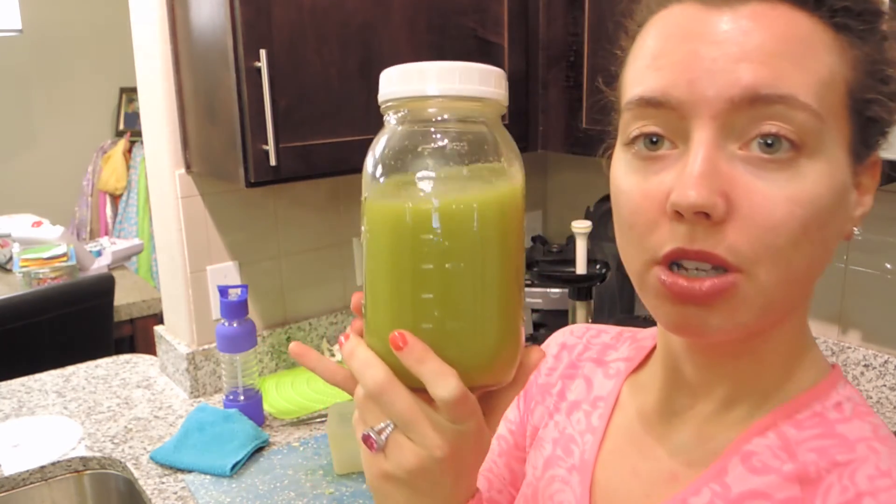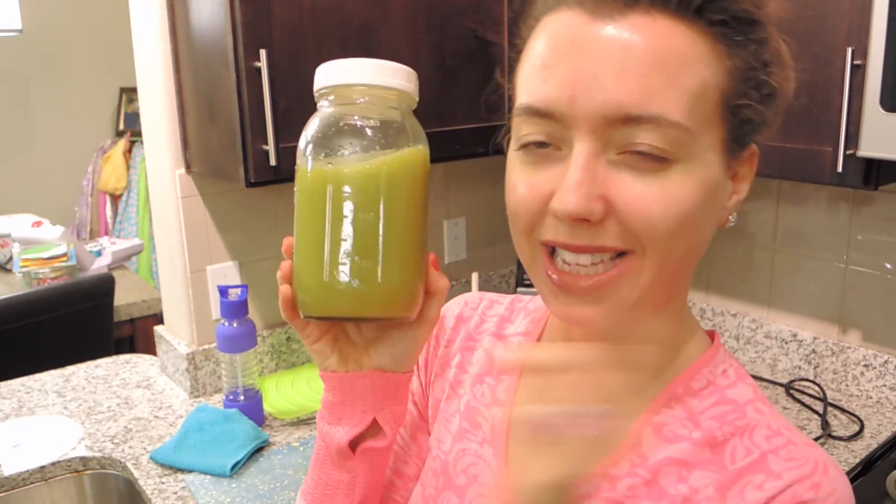This is how you stay healthy — you've got to take a little bit of time out, you've got to prepare, and it's so worth it. So here's my juice. Thank you guys so much for watching. Get your juicer on and let's get healthy, you guys!